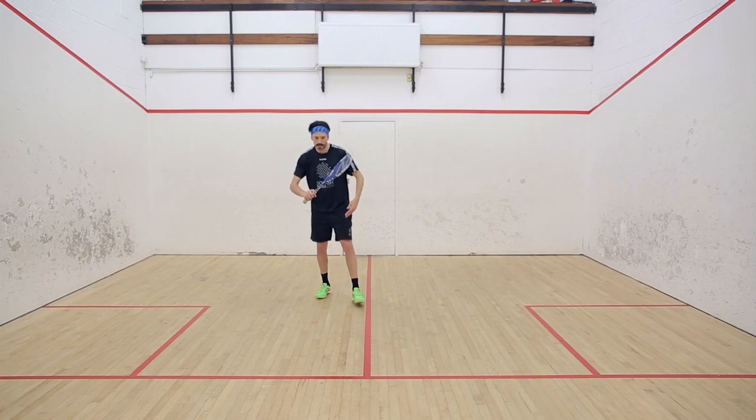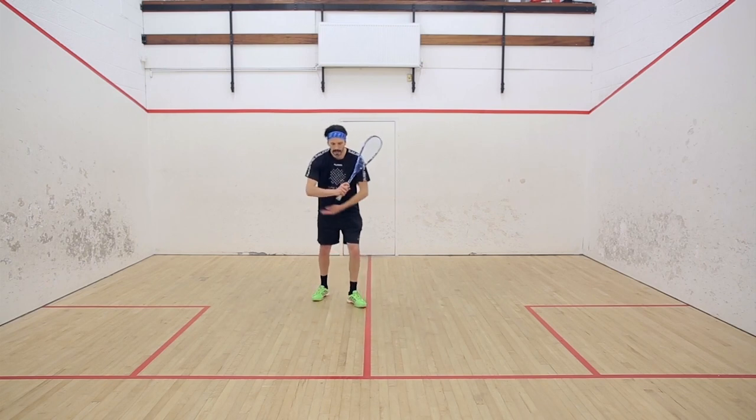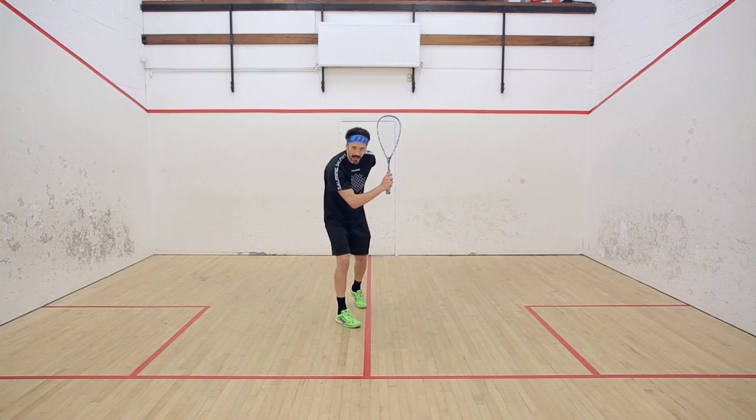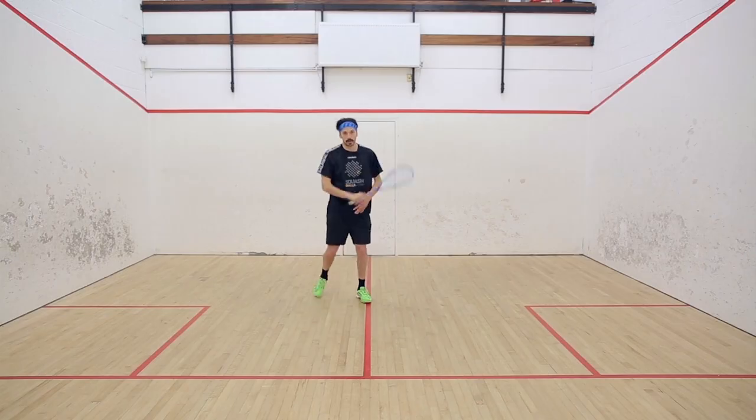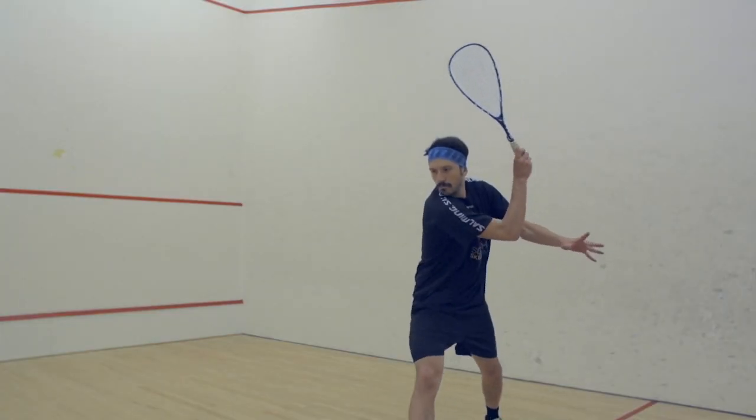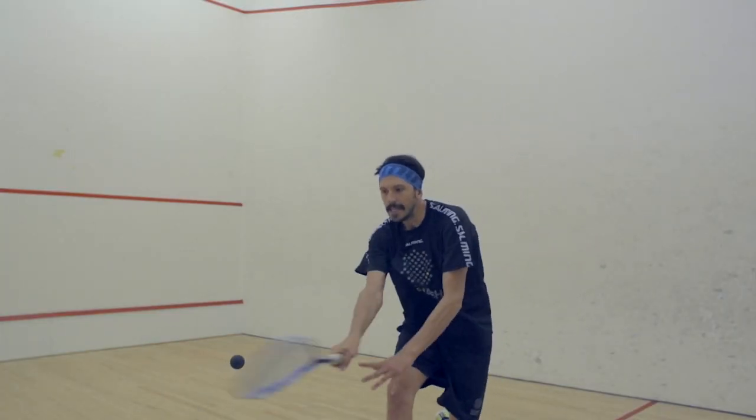As I come into the ball and approach it, I'm thinking about dropping that elbow, rotating that upper body towards the back wall, towards the back corner. So if somebody was in front of me on the tee, they'd be able to see the back of my shirt before releasing through the ball. So I'm taking that racket up early, starting the swing, and then releasing.